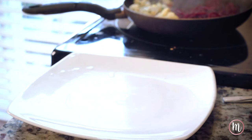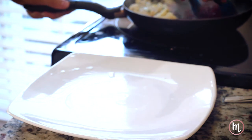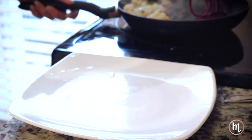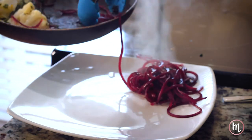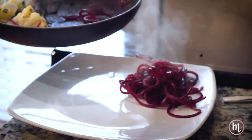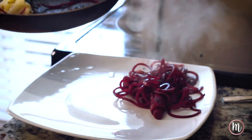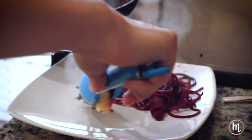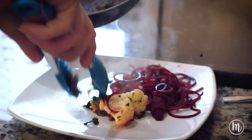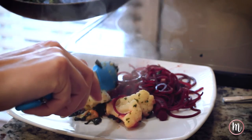This meal is super nutrient-dense. Beets are amazing, and we have cauliflower, spinach, and leeks. Leeks are extremely important to include in your diet because they create a mucus lining on your gut. This prevents things like gluten and lactose from breaking through your gut lining. Leeks contain something called inulin, and the inulin is what creates that protective mucus lining for your gut.